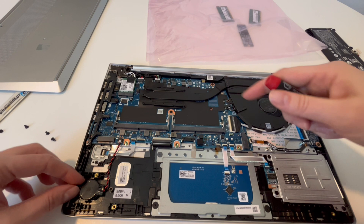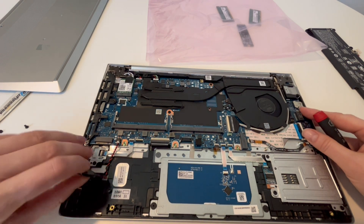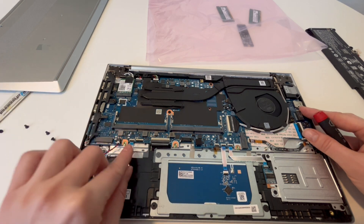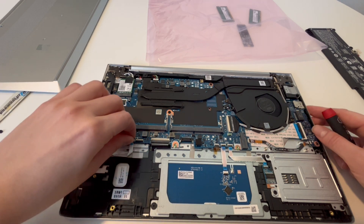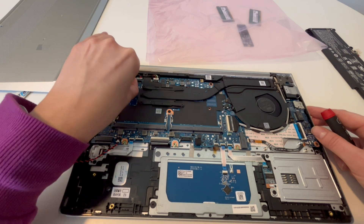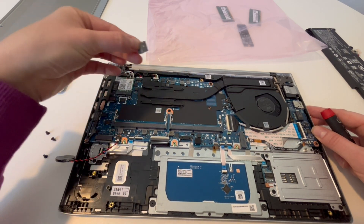This is your CMOS battery right here. I'm going to leave this plugged in — you can also unplug it, but the only problem with unplugging it is it will cause your computer to do a BIOS reset, and you'll have to reset your settings in BIOS.